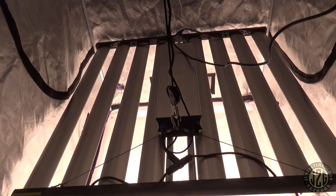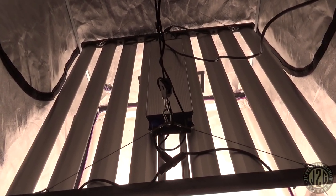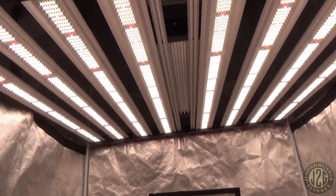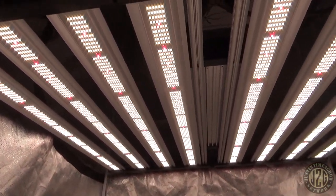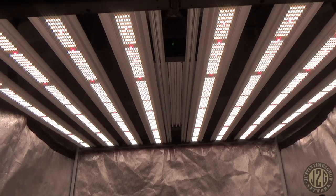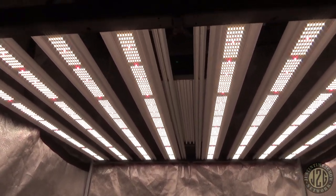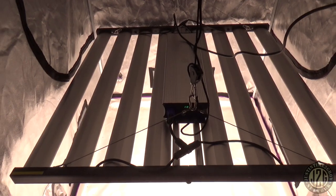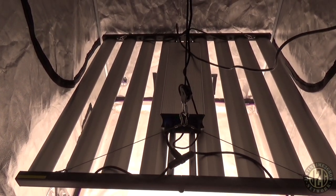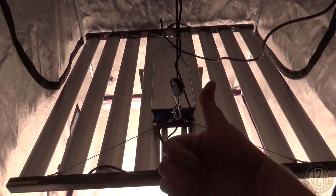Definitely click the links below if you want to take a look at this light — I've got all kinds of discount codes down there. Hopefully you guys are enjoying the review. I still have more lights to review, just putting videos out a little bit slower now while doing other things at the same time. But we still got lights to review, so here I am. Give it a thumbs up so we can get some more videos out. Until next time guys, happy growing.